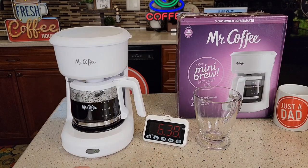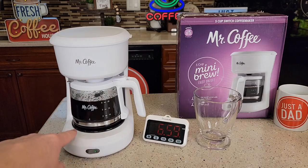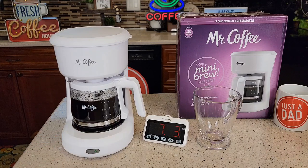We're almost to the seven-minute mark. There's a little bit left to drain out of the filter basket. Once this is done completely brewing, I'm going to leave this switch on — that keeps the warming plate on. But whenever I'm finished with the coffee, I want to make sure and turn that off.